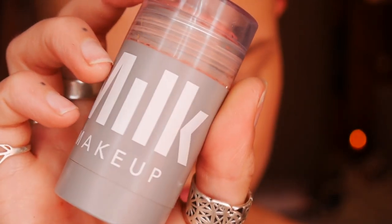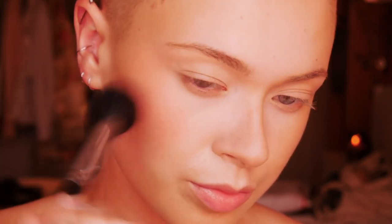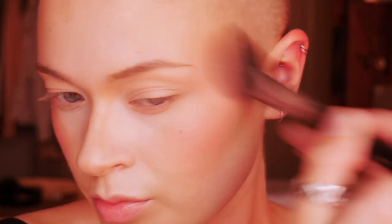Next up is Milk Makeup's Lip and Cheek in the shade Work. I'm taking that on a fluffy brush to make sure it has a seamless edge and gives a really natural flush of color. The key for this makeup is to keep everything seamless and undetectable, but also look polished and put together at the same time.